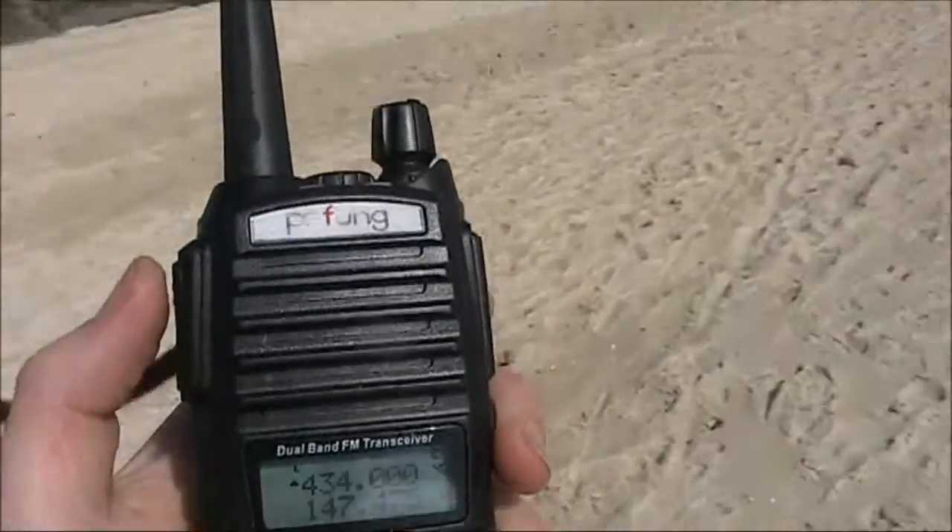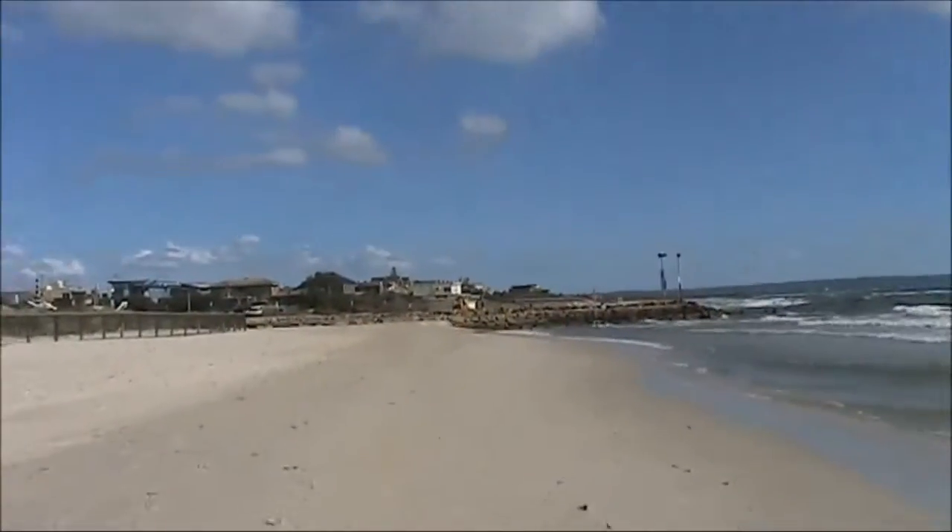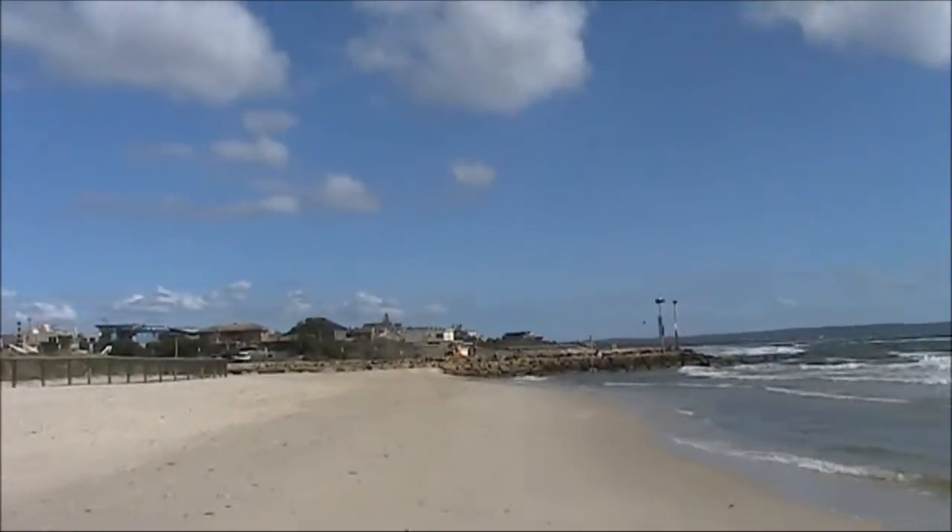Of course with a hundred times the power, it's no problem. This is about 2.5 kilometres south of the receiving location.